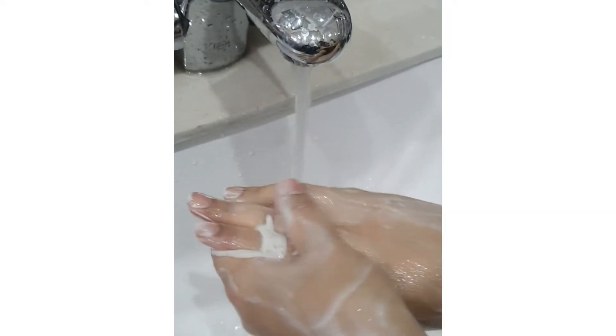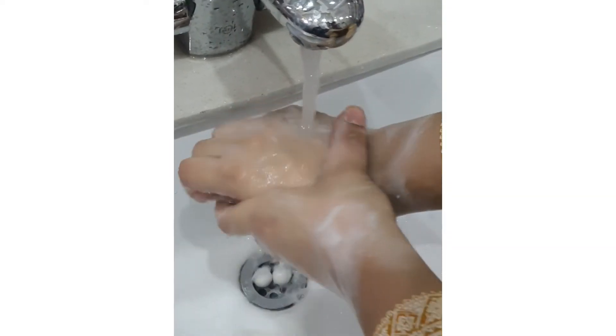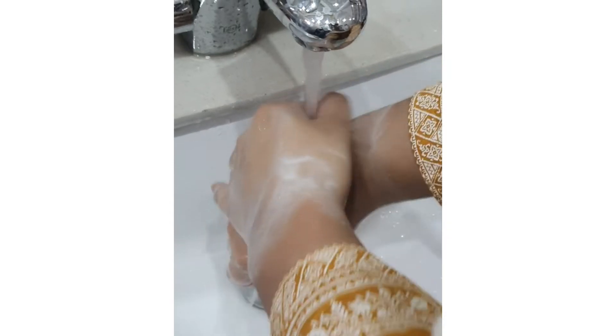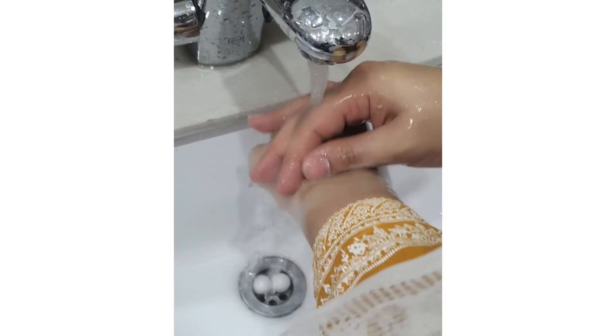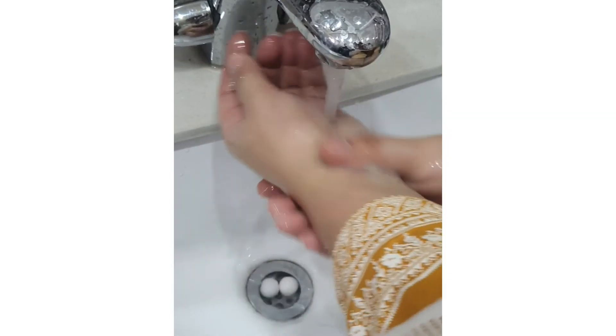It does refresh your skin and exfoliates to a little extent. It is good — as you can see, it removes not the upper layer of skin but rather the layer of dirt.